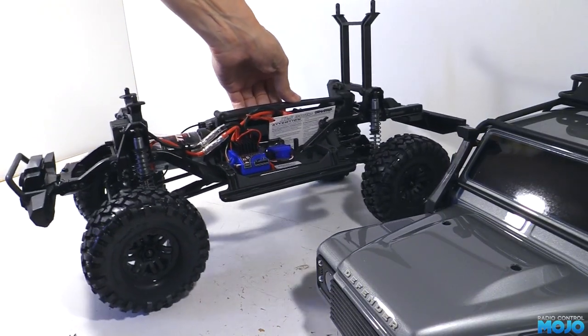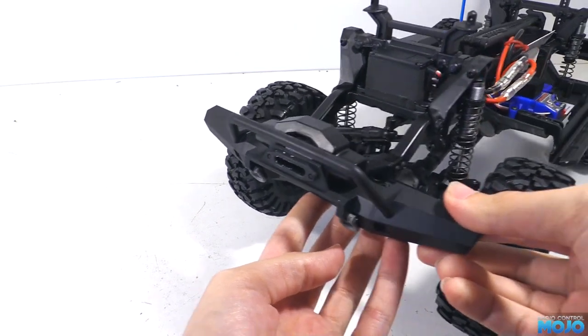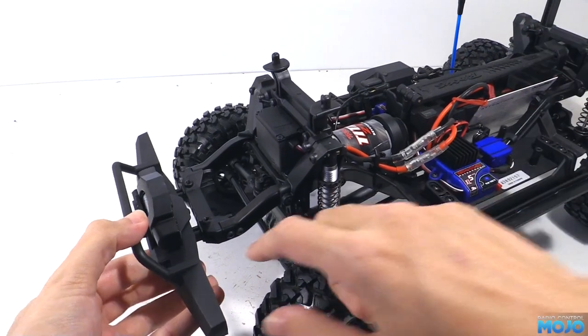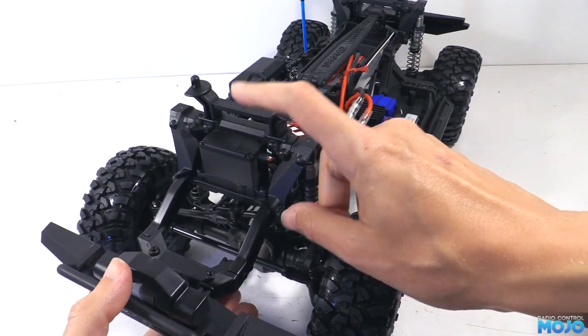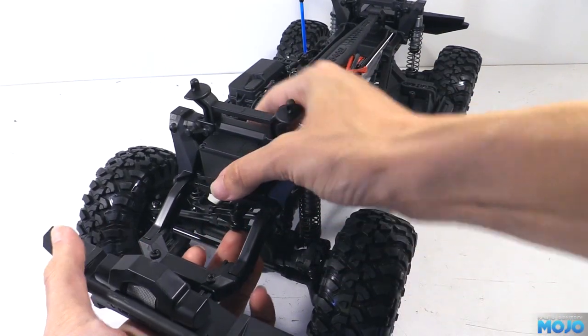Starting at the front, we've got a nice chunky plastic bumper with a fake winch. The mounting posts are the same width apart as the SCX-10 and similar, so there are loads of bumpers that should bolt straight in. The steering servo isn't the most powerful, but it should be adequate to start using the truck. And like all the electronics, it's waterproof.